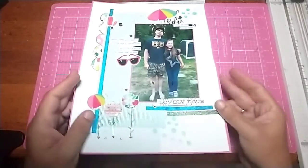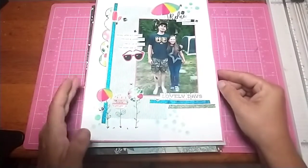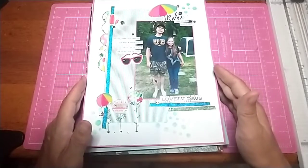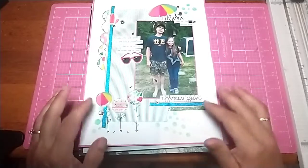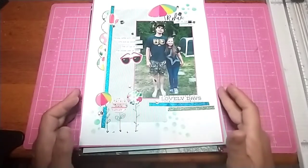Here's some that I have done. We'll start with this first one here — I'm sorry about the glare. I used a Page Maps sketch for it, and it was for the Scrap Five challenge. I think it turned out really cute.